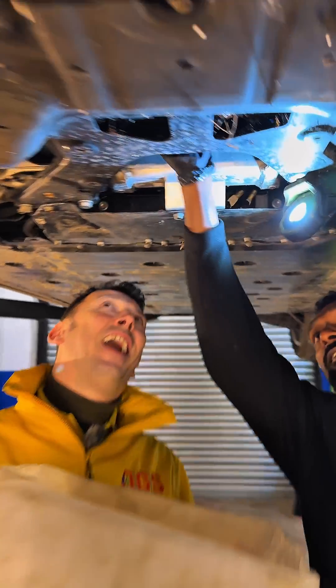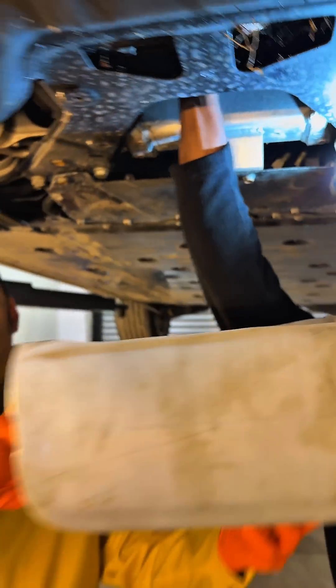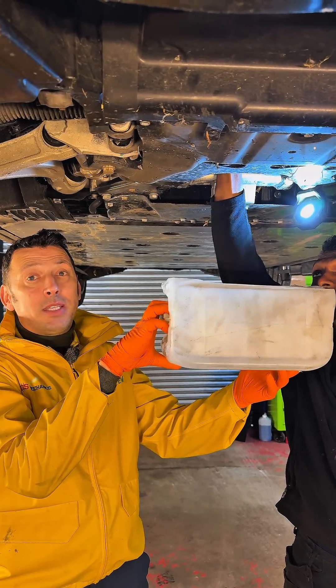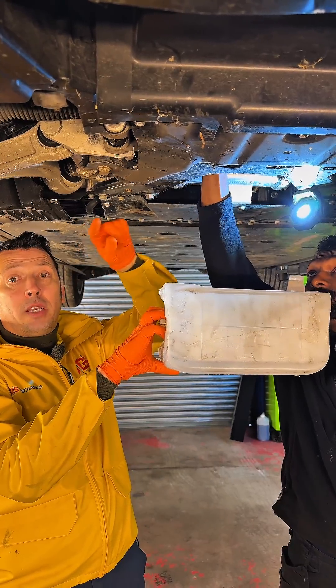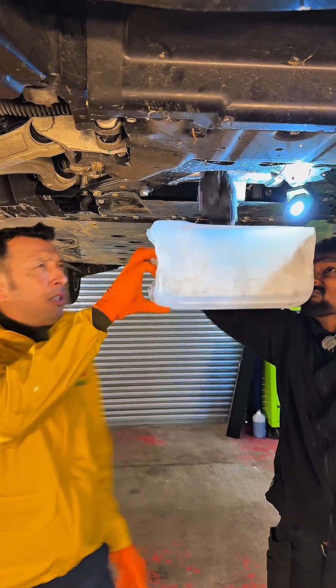I'm going to hold the tray and Harry is going to take the plugs off. Now in this plug that we've taken off, there should not be coolant dripping. If it drips, it means the coolant has traveled from the cooling circuit into the electric side of the motor, and this is not a good sign.